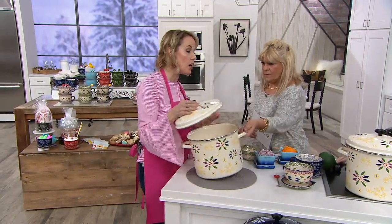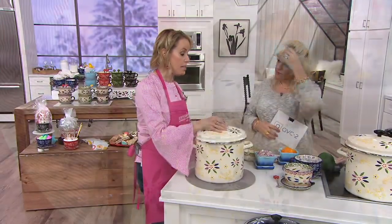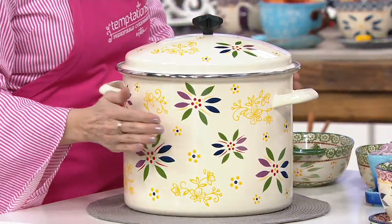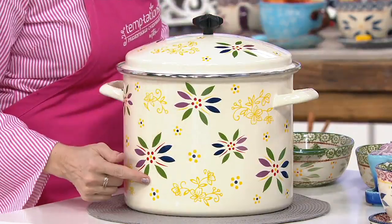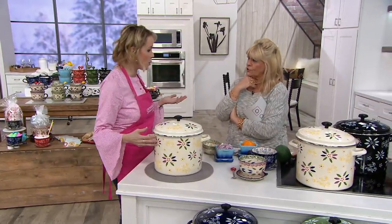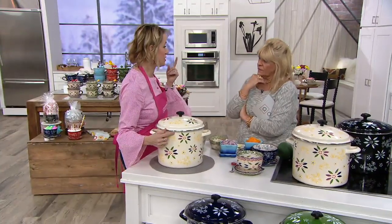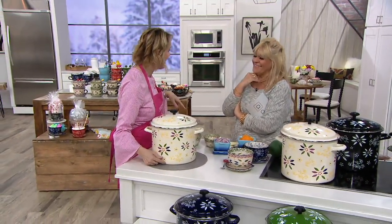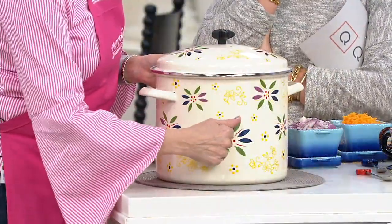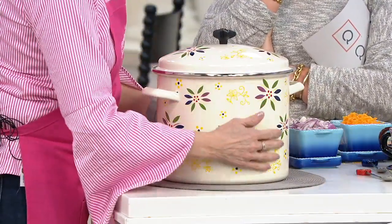The reason we love enamel on steel is because it's lightweight and it's durable. So the only weight in here is what you fill it with. You know how your grandma always had something churning on the stove no matter what it was? How about having something so pretty? Because she probably had just that big gray one. This is beautiful. This is hand wash, so you're going to take good care of this one for sure.